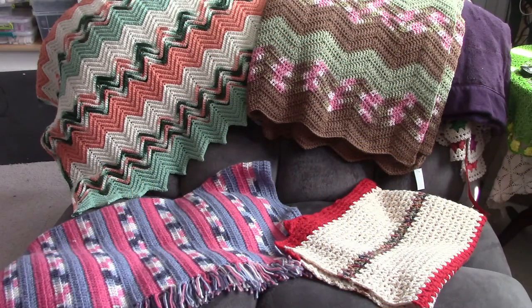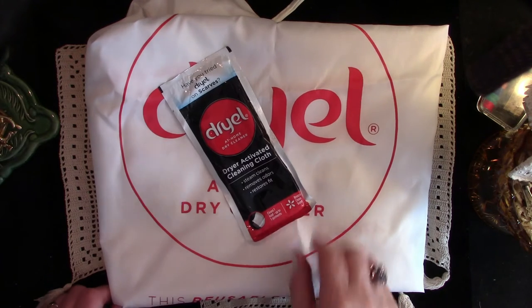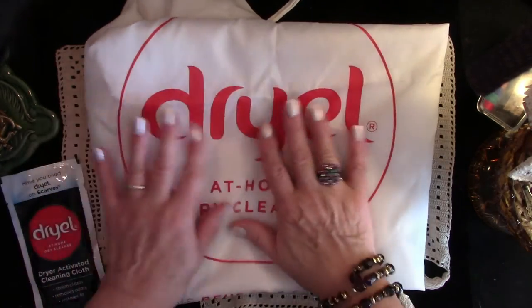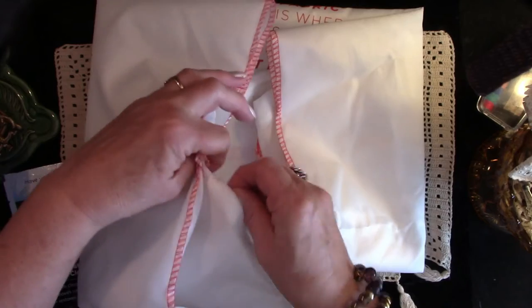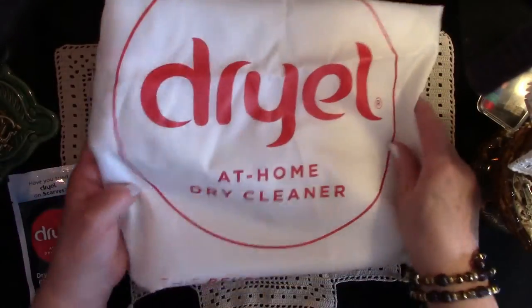Here we have some afghans. The two on top are larger — about the size for twin beds. The two on the bottom are baby afghans. I make sure there are no pills on the afghans; generally if I buy them I'm pretty confident they've not been used, but I make sure I clean them as soon as I get home. It's very important to make sure any soft goods you bring into your house are cleaned right away. I use Dryel for all the afghans and velvets, and any cottons, taffetas, or satins I run right through the washing machine. You run the Dryel in your dryer on medium heat — I've been using it for years.